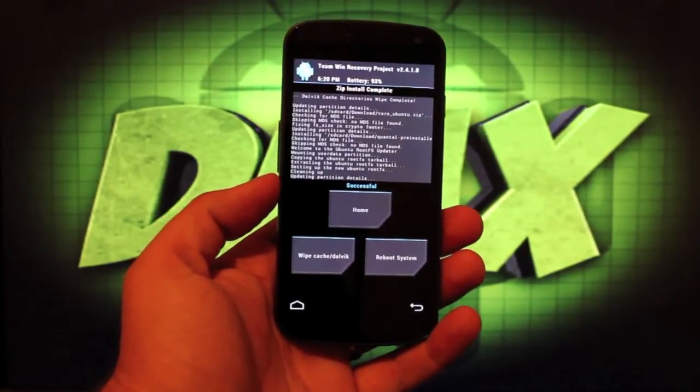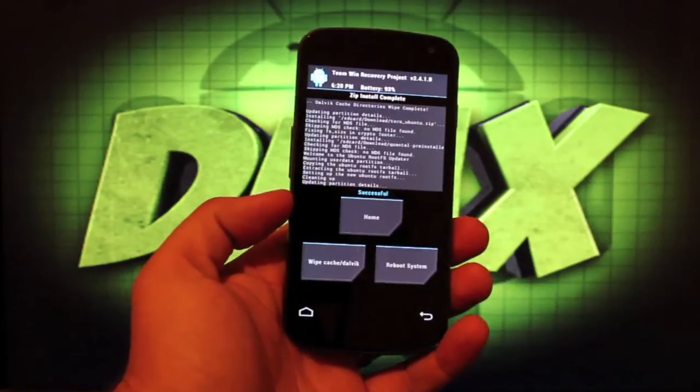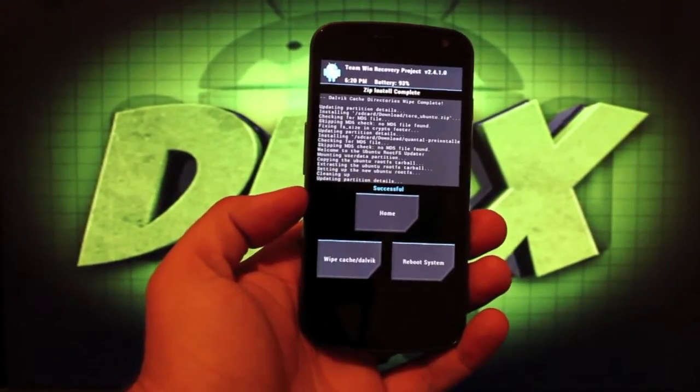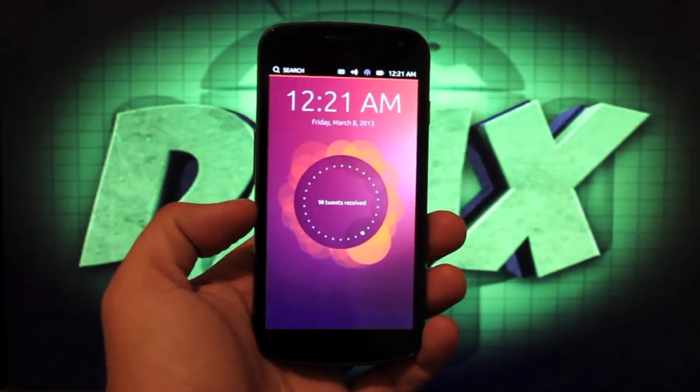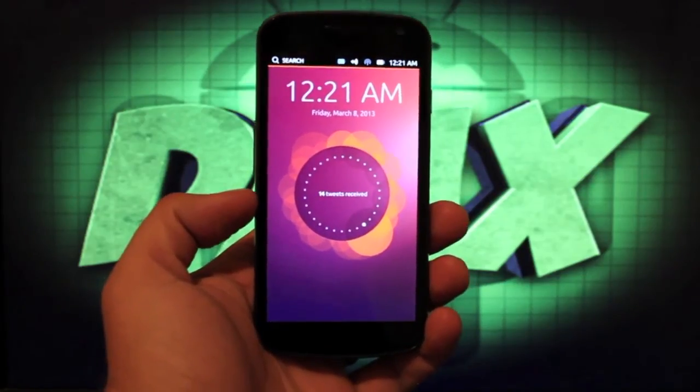After a more realistic five minutes, it went ahead and installed Ubuntu. We'll go ahead and reboot the system now, and this will boot us into Ubuntu. It just booted into Ubuntu — we didn't have any fancy boot animation or anything like that. It just booted up to the notification screen.